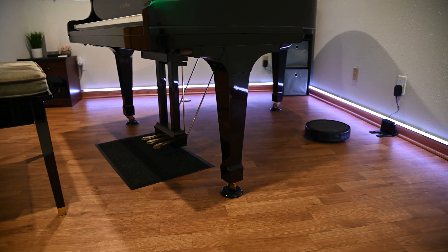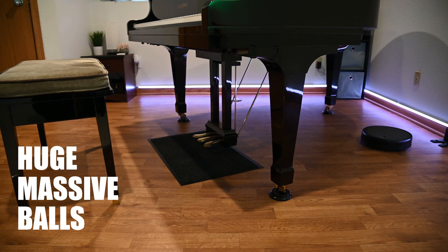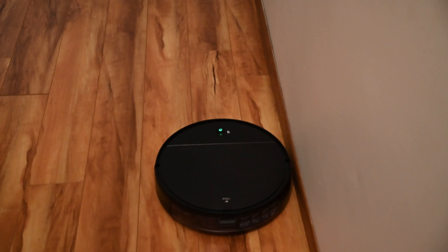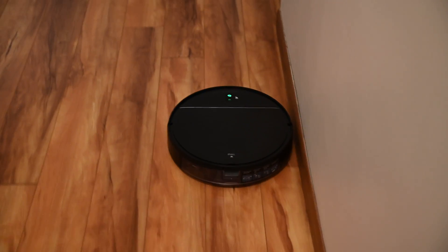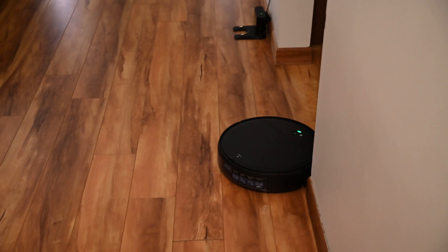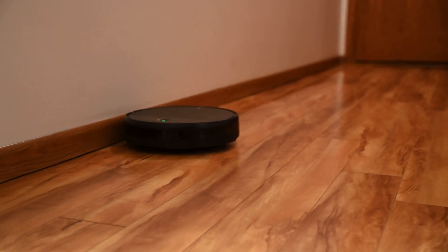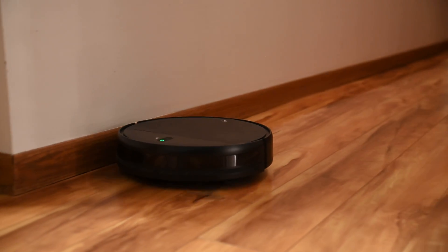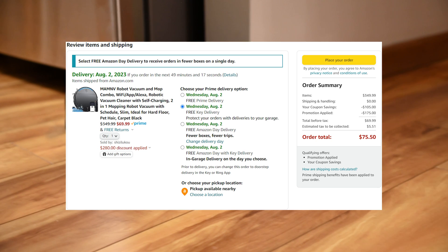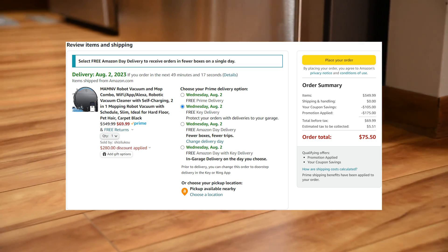Recently, I saw this MAM-NV robot vacuum and mop on sale with a huge, massive discount that I couldn't resist but to pick one up. But after thinking about it for a bit, I started to suspect that this was a little too good to be true. But there is only one way to find out. This is the BR-151 model with Wi-Fi support. The initial asking price is $349, but after applying the coupons, I paid under $80 including tax to ship it to my home.